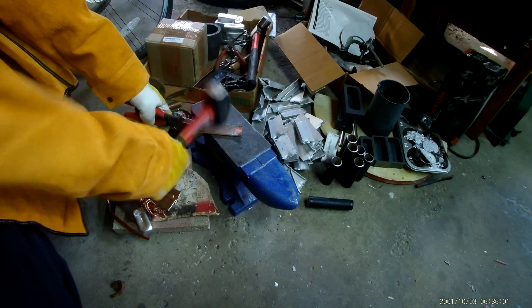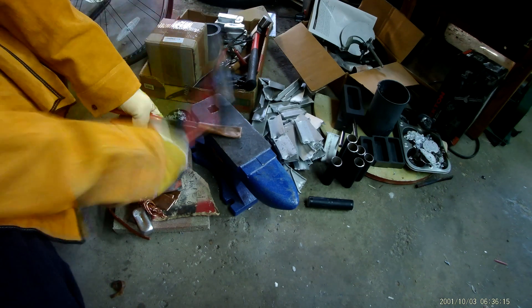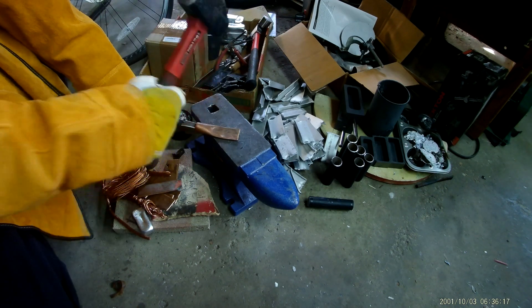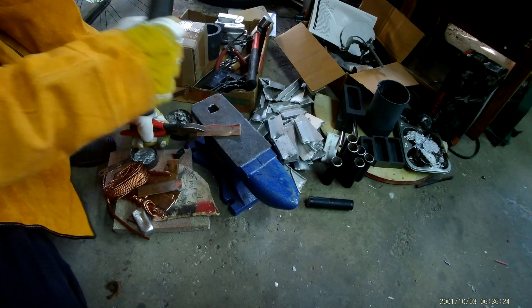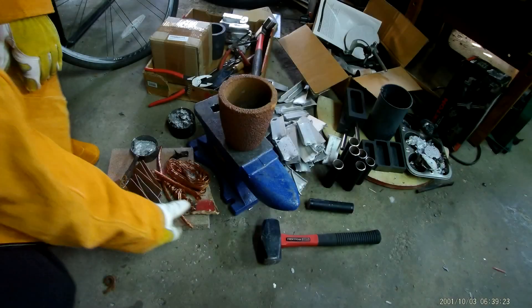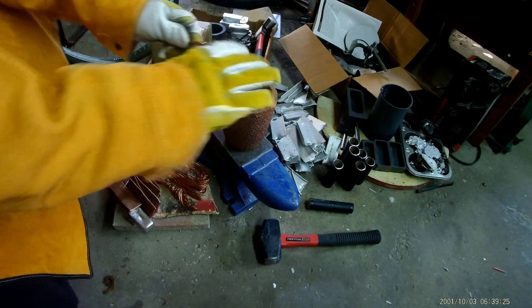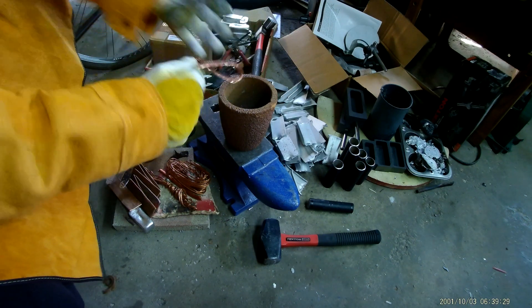One thing I learned is that a lot of the work in melting happens in preparing the metal to fit into the crucible. These are pieces of copper pipe that I've cut to length and hammered flat. The rest of the metal in this melt is copper wire. Now let's smash everything up as tight as we can get it so there's not a lot of empty space in the crucible.